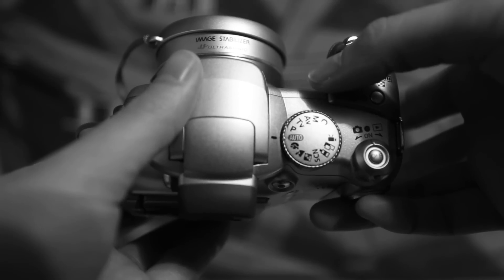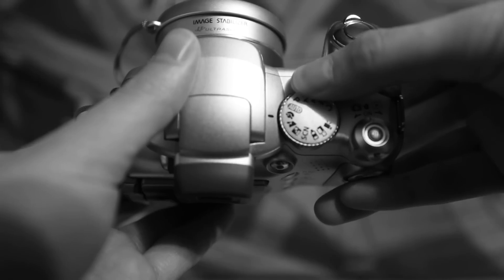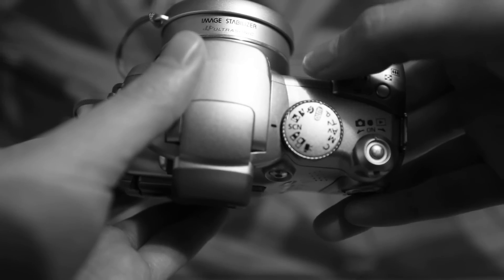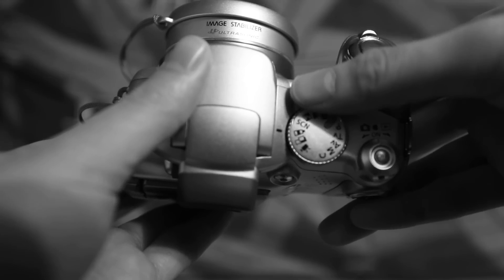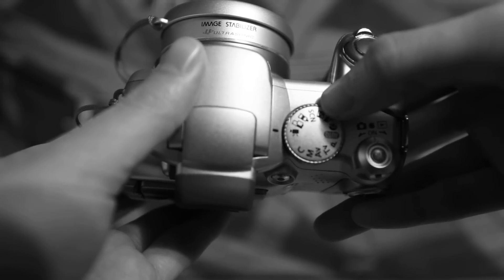You have your automatic settings. Below the automatic are your preset modes like portraiture, landscape, nighttime portraiture, and scene mode for those really odd lighting situations. You've got special effects mode, panoramic and movie capabilities.